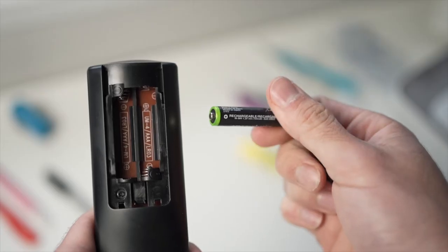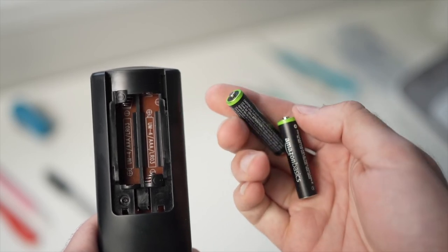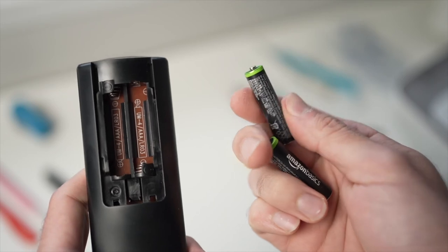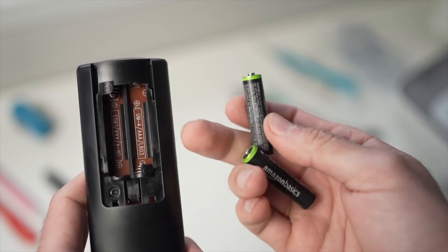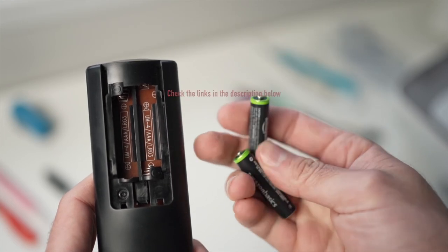Finally, if neither of these tricks worked, I really suggest replacing the batteries with fresh ones or getting a replacement remote control. They are usually cheaper than you think. I've put some links in the description below so you can check them out.